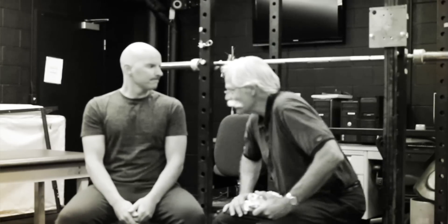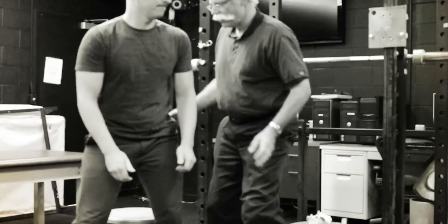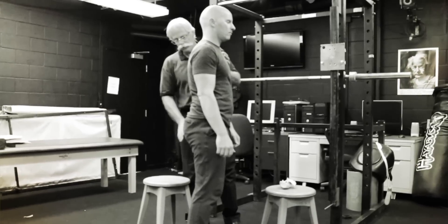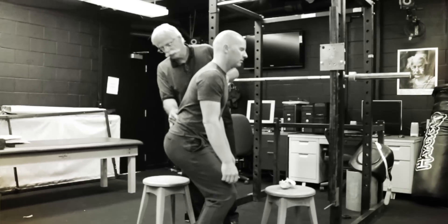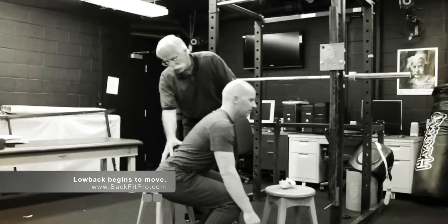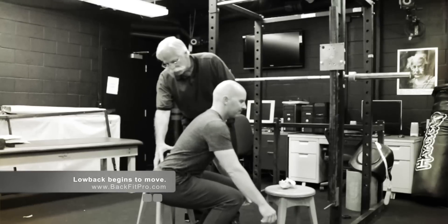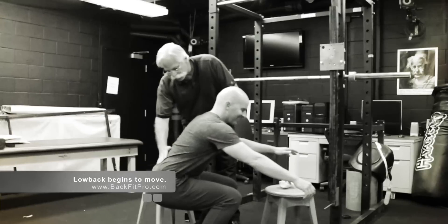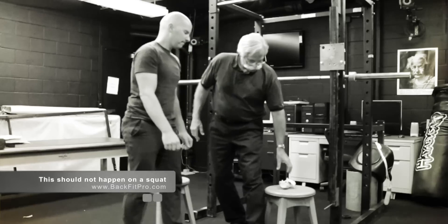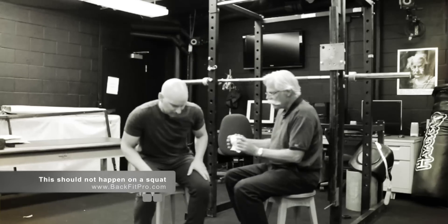Let's just define what it is we're talking about here. Would you mind standing up and just face me? We're going to start a squat — start to squat down. We notice we have zero motion in the lumbar spine until we hit that spot right there. If you descend any deeper, the hip tucks underneath and you lose the natural lordotic curve of the spine.